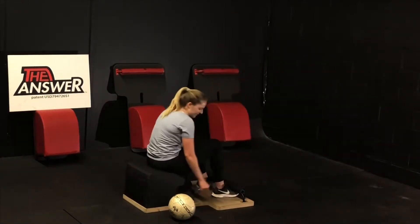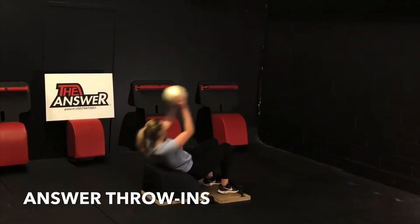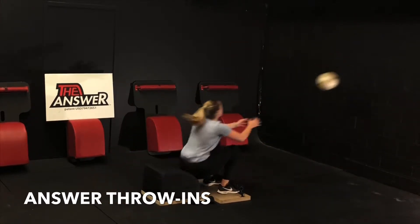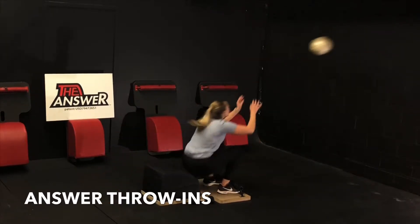Splendid job. Very mindfully take a seat, set the weights down, grab the soccer ball. Inhale back, get that sit-up in as we move into round three. Exhale, engage your core, throw the ball off the wall, stand up for greatness, catch it, and repeat. Inhale down, get that full sit-up in. Exhale, engage your core, throw the ball off the wall, catch it, and repeat.